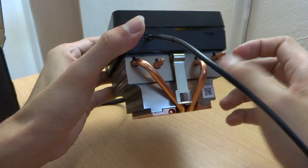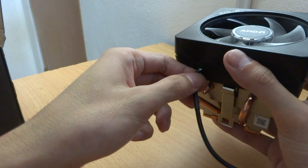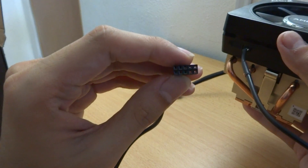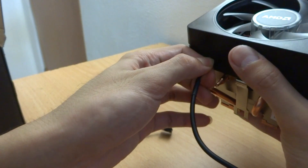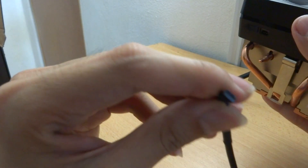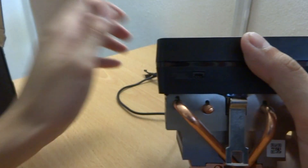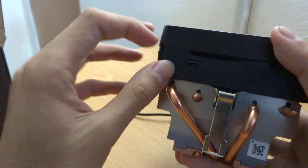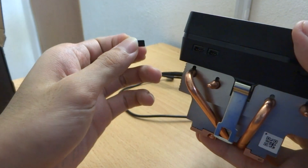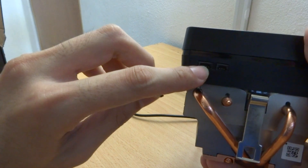And here we see another connector which is a 3-pin connector connecting to a USB 2.0 header. It's actually very small. We also have another slot here which is covered by a rubber cover — you can take it off. It's detachable and it's actually a 4-pin.